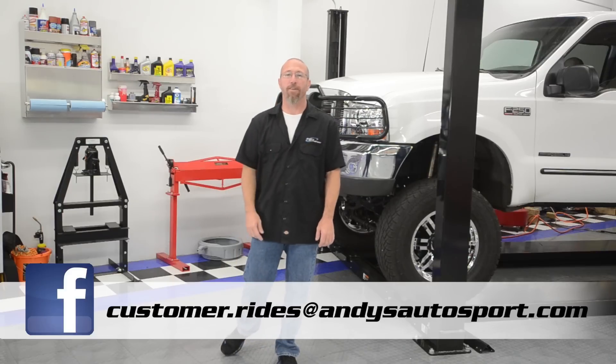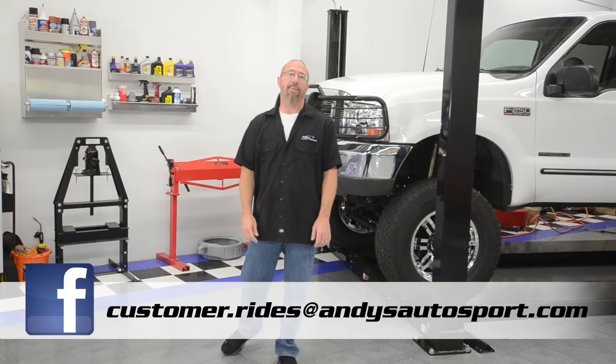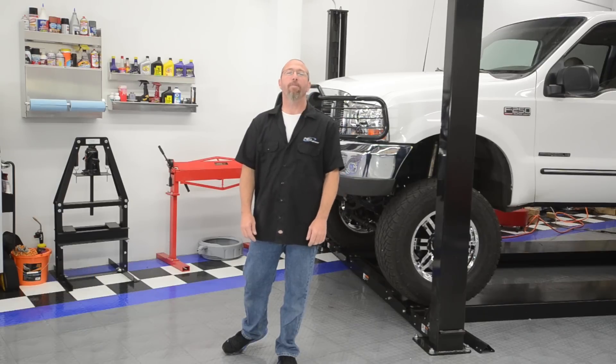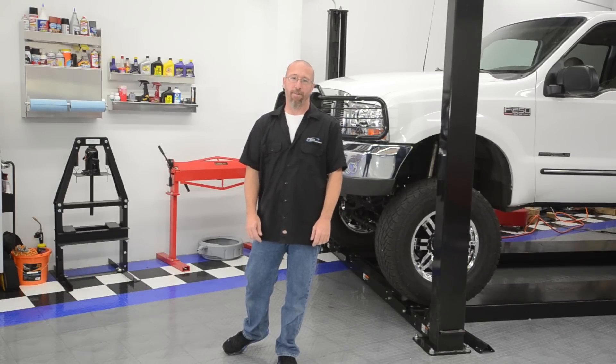Once you get your grill guard installed, email us a picture at customer.rides@andysautosport.com. You may see it on our Facebook page. We hope you've learned something today and we'll see you on another Andy's Auto Sport Short.